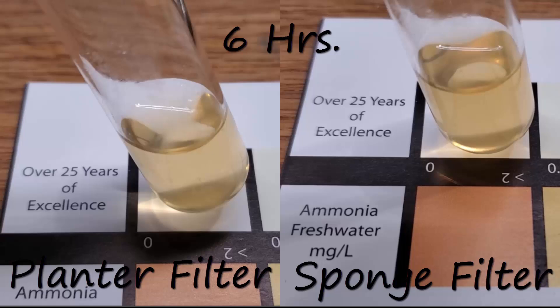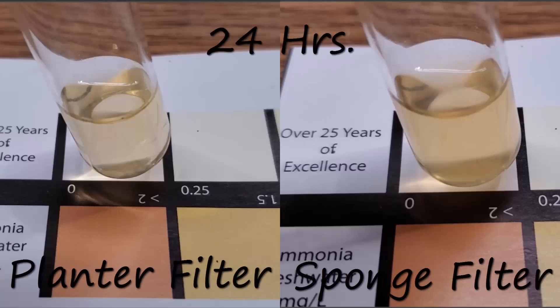Part of me is still just hanging on to the fact that some of these filters are going to be more efficient than the others. So this is the six-hour reading and, as you can see, it's a little bit lighter — the planter filter is slightly clearer than the sponge filter — but it is way too early to tell anything about this. One of the other changes I made in the protocol is I'm not using drops in the test kits now. I am using a one mil syringe, which is roughly 10 drops, so they are all identical and I'm not getting any variation.